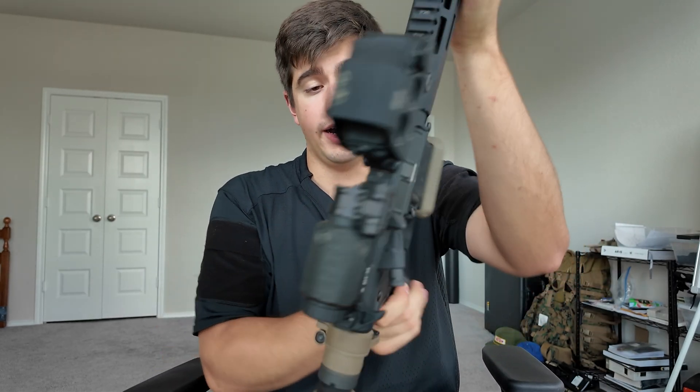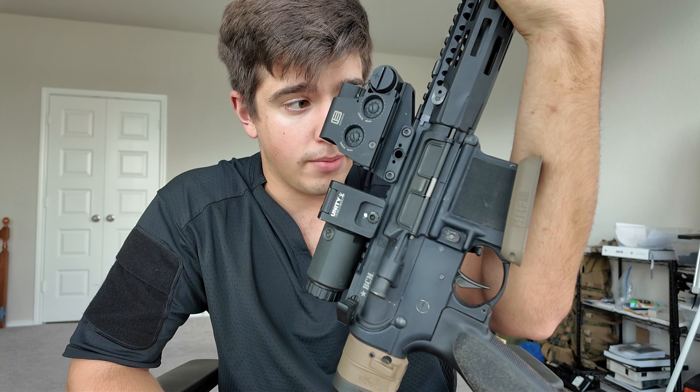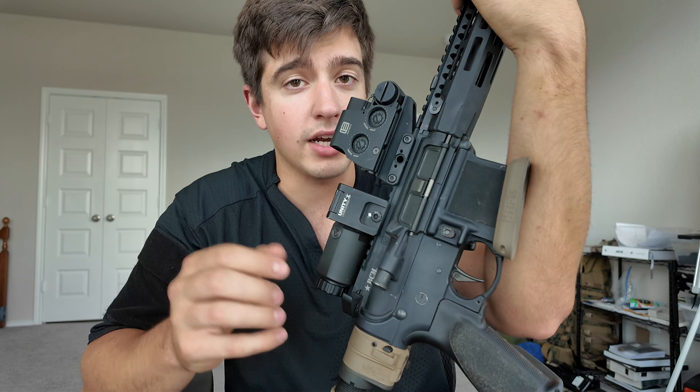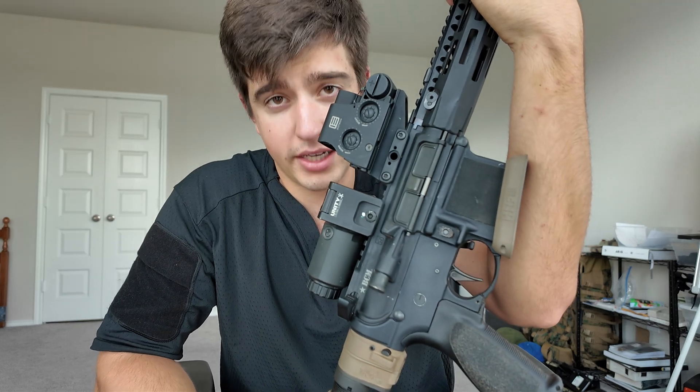HRF magwell right here. I like running an enhanced magwell on builds where I might be running under NODs — it makes it a lot easier to do reloads when I have a little bit of a ramp there rather than a really tiny port. Is it pricey? Yeah, sure, but it gets the job done.